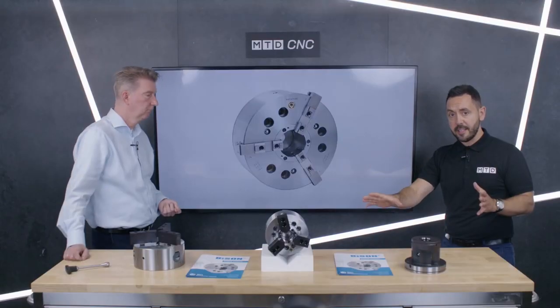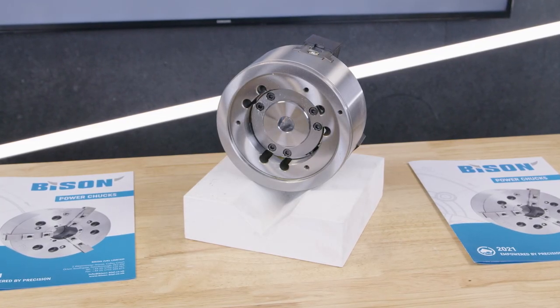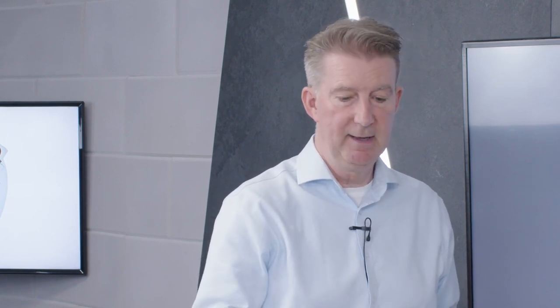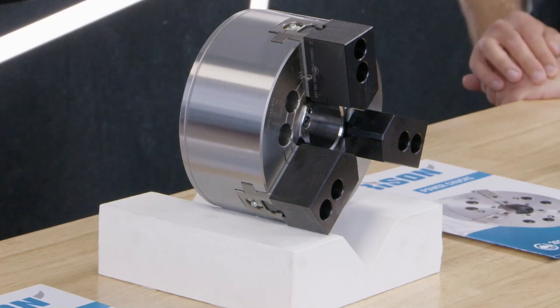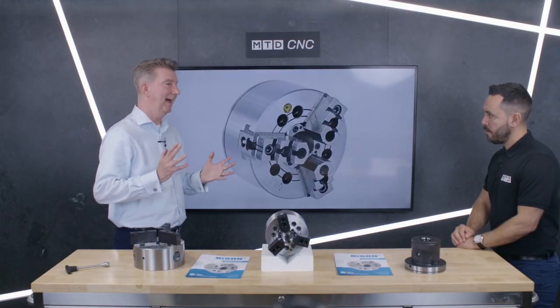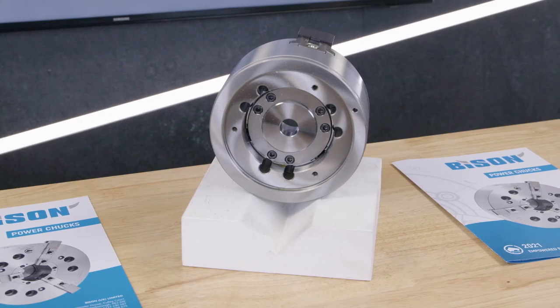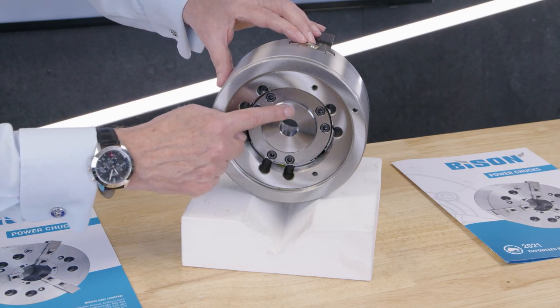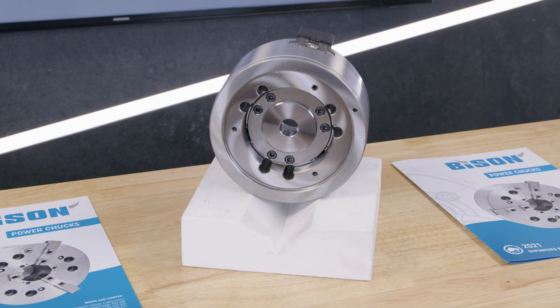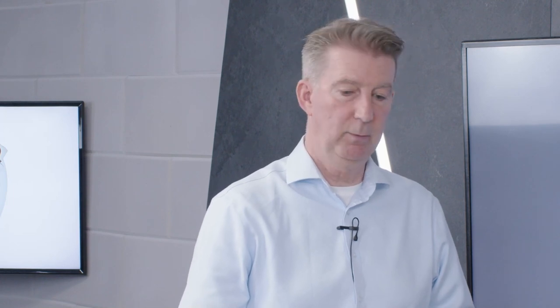We're now moving on to the standard power chuck from Bison. This is relatively new — we haven't covered this before. Before, we used to have them come in with hard reversible jaws, but now we're going to supply them with soft top jaws as standard, in the box. These chucks go from 160 up to 630 millimeters. The USP is simple adaptability — if you want to replace one for another, you just take the draw nut out of ours, take the draw nut out of the existing one, swap them over, and put this chuck straight on. It's got a common interface — this recess at the back — so you can locate it on your existing adapter plate. If it's not a like-for-like chuck, we can do an adapter plate and draw tube connectors as all part of the service.